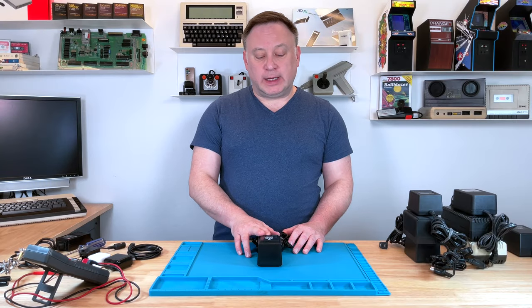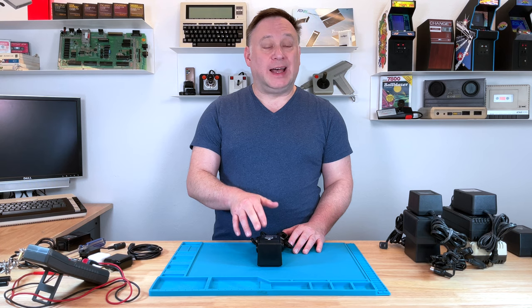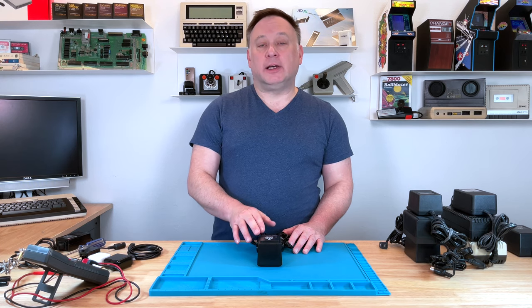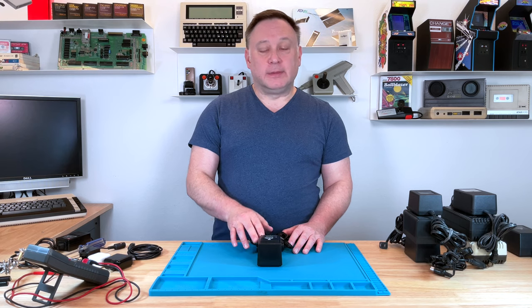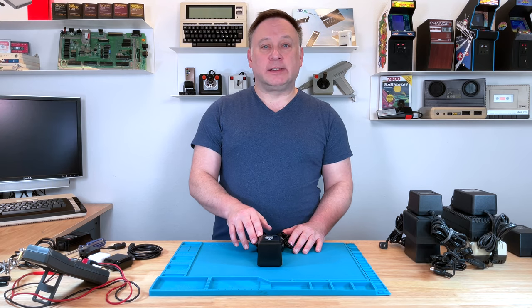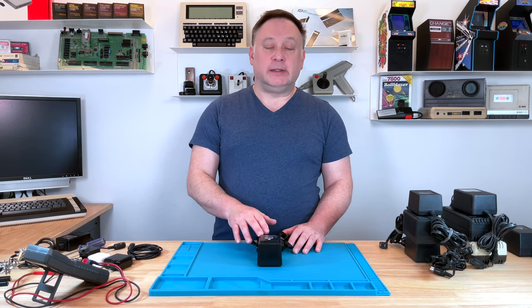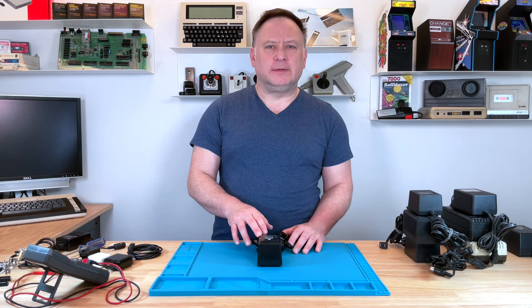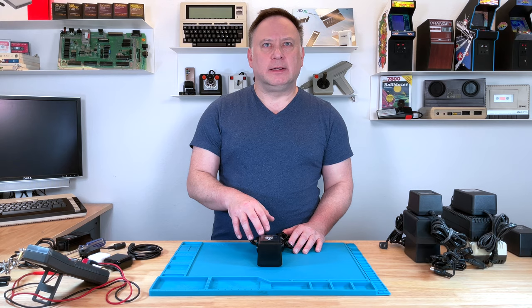So first, let's take a look at the Atari 9-volt power supply, one of the original ones. This was for the Atari 400 and 800, and then eventually the 1200XL. They also use these on the 1050 disk drives, the 850 interface, and a few other peripherals.